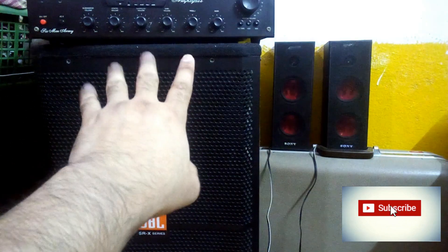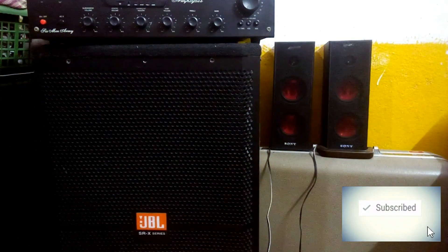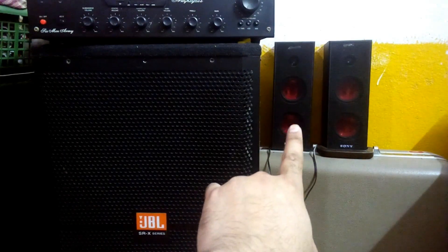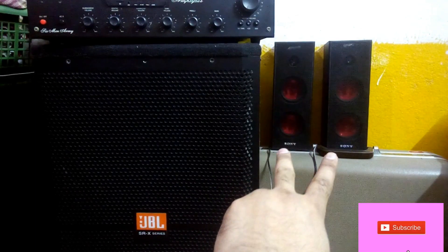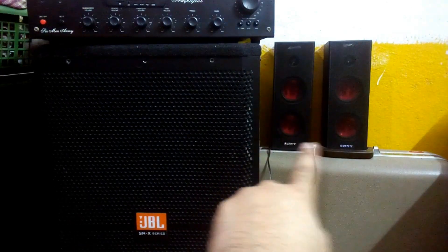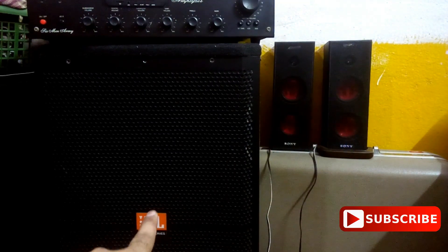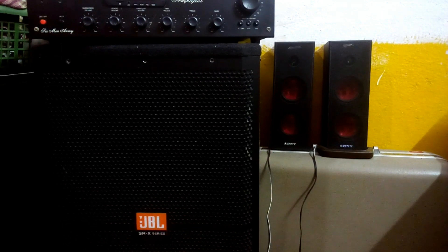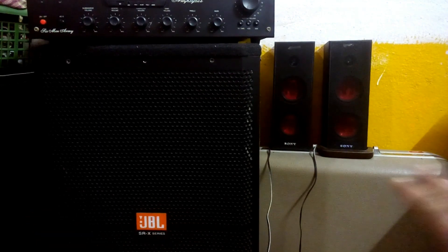This is the 2.1 amplifier, the MOSFET sub-o4m that you have seen before. I'm going to test it today again with these speakers. These two DIY speakers that I have made before each have 3-inch woofers in each box and one dome tweeter, and this one is a 15-inch subwoofer that you have also seen and heard — it makes a massive sound.